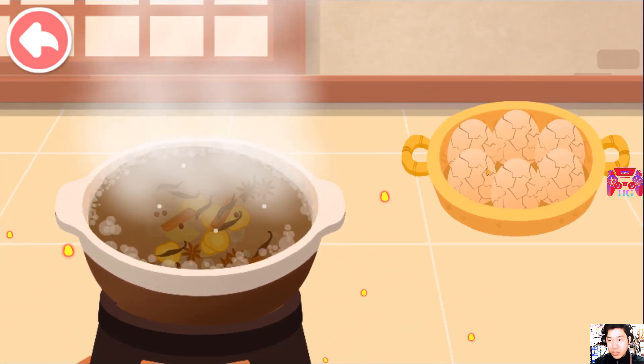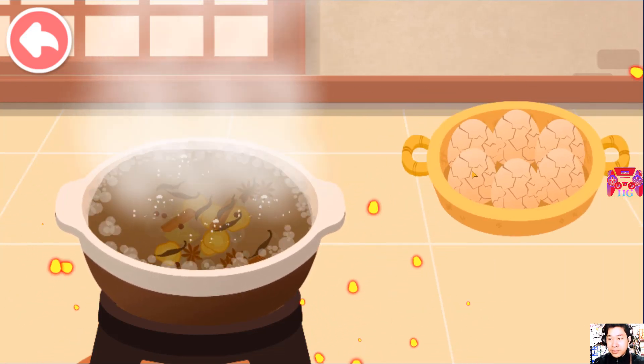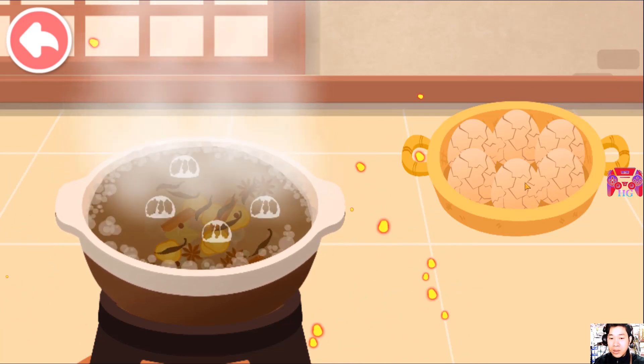Wow, the sauce smells wonderful. Let's start boiling the tea eggs.